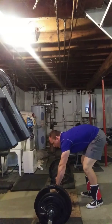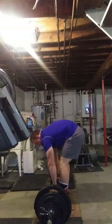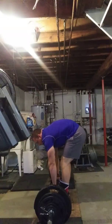There are people who've stiff-legged 405 for reps, but 380 for four will be a PR for me.